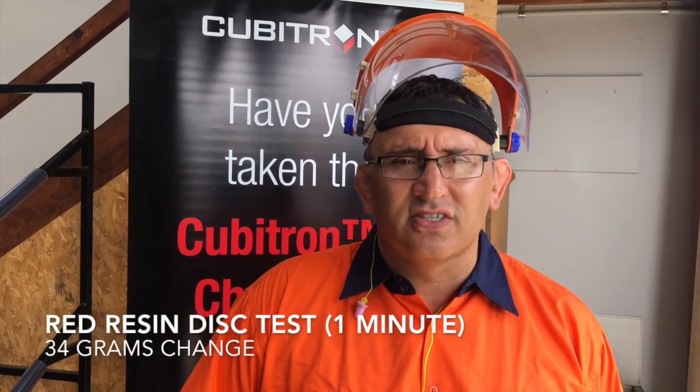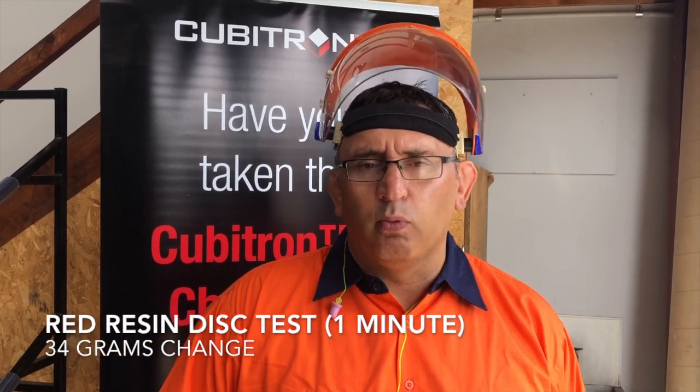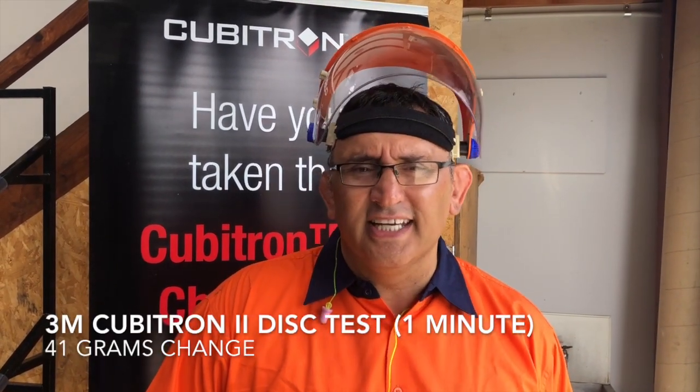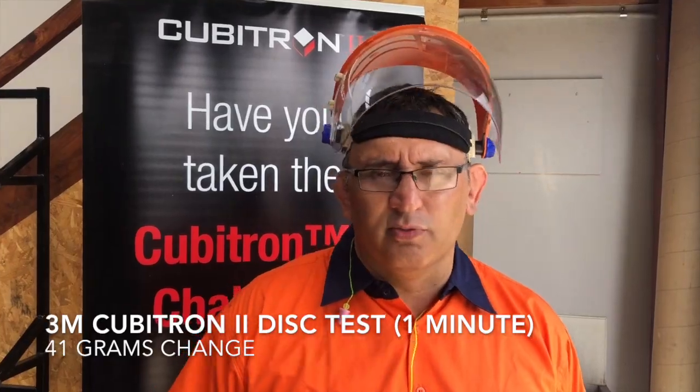From those results we can see that the 3M Cubitron 2 discs outperform the others. What we're going to do now is use the same discs we've just used on that one minute grind test and grind for 4 minutes continuously. Again we'll take that stock removal measurement.